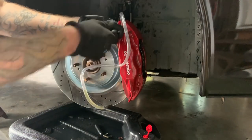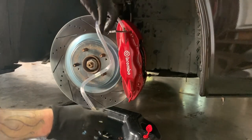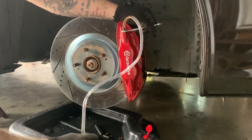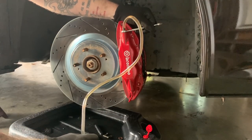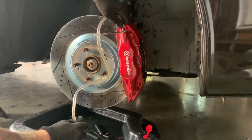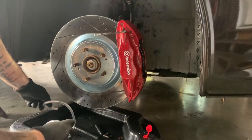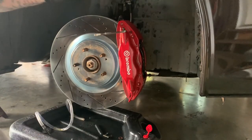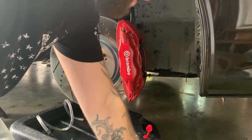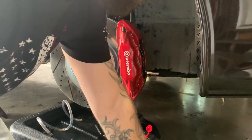Now we're going to do the outside. We're open... closed. That's it. So we started with DOT 3 and his new brake pads, and everything came with some DOT 4. We did see a color change on the fluid, and we saw no air bubbles to finish - so we are good to go.